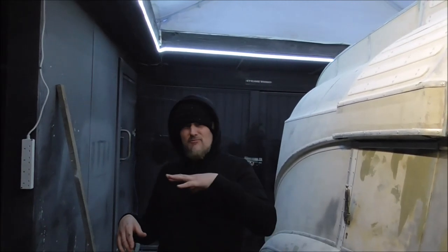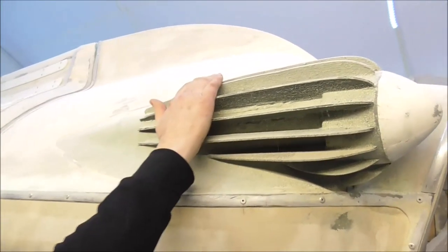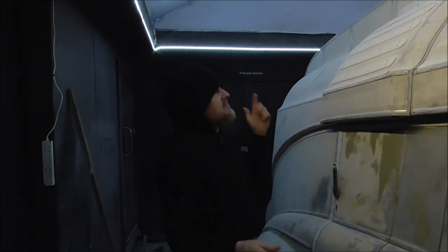This time on Custom Works, we're looking at the front of the meat wagon - that problem bit of roof that's never really looked right. We're gonna get that sorted, and also I'm gonna show you how I made this. Let's get to the workshop - the tent shop, it's actually a cold tent that I'm working in.